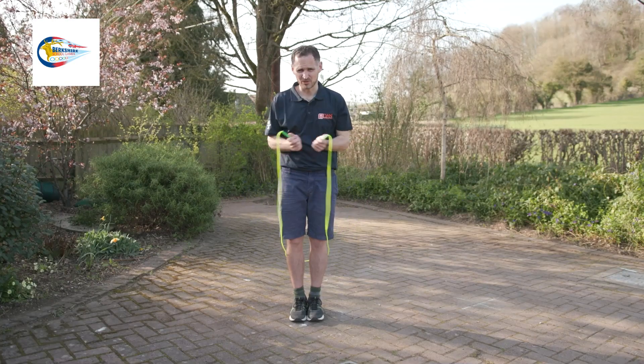Welcome to the Berkshire School Games Dan the Skipping Man Trick Skip Max series for secondary schools. How to do a continuous crossover.